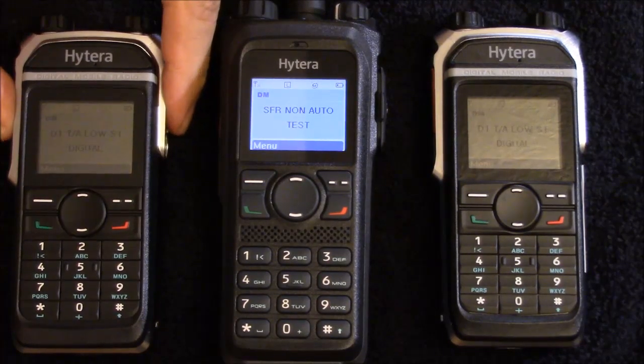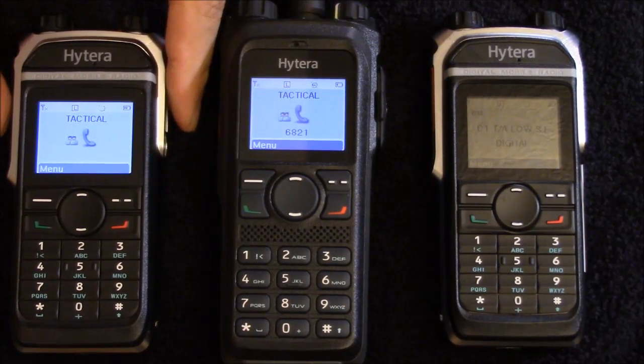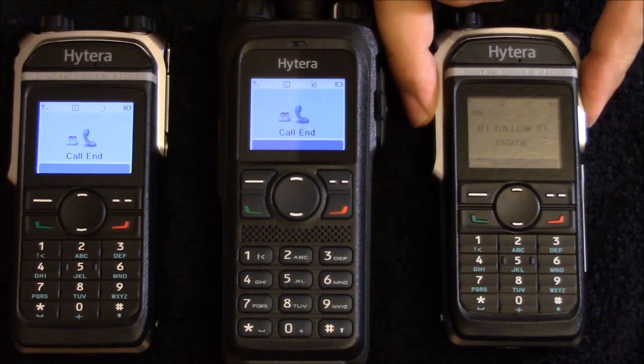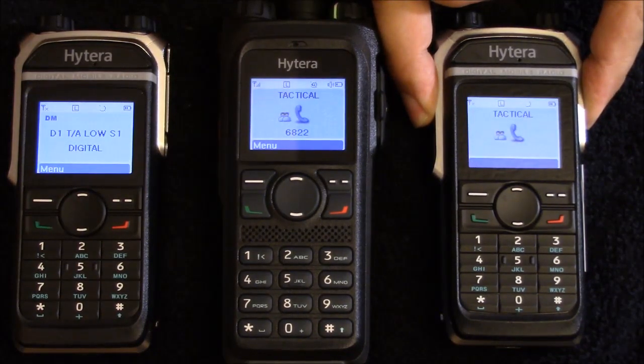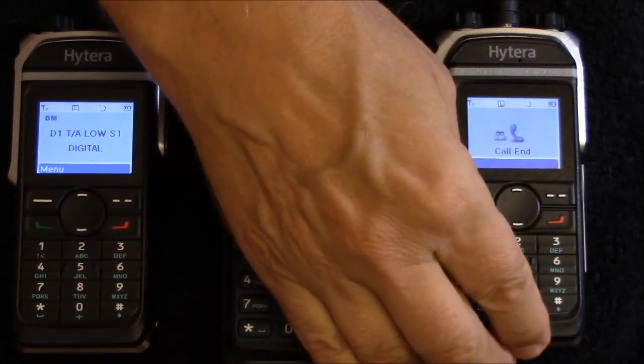The 682 is on either side on simplex mode, but I pulled the antennas off so there's no RF path. You can see when I key up either the left or the right hand radio that the opposite radio isn't receiving, but the 982 in the center can see the traffic.